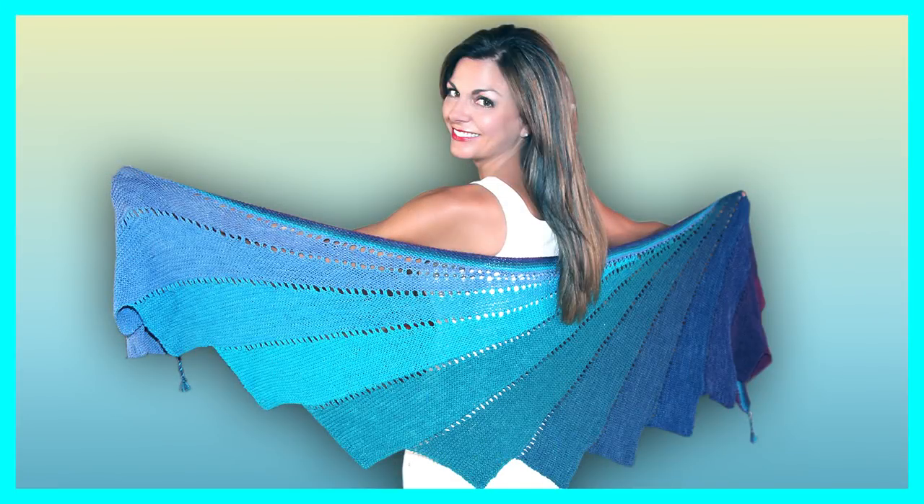In this tutorial, we're going to learn to make the shawl on the mannequin behind me. And we can cut away to another picture of this, showing it in its full glory.